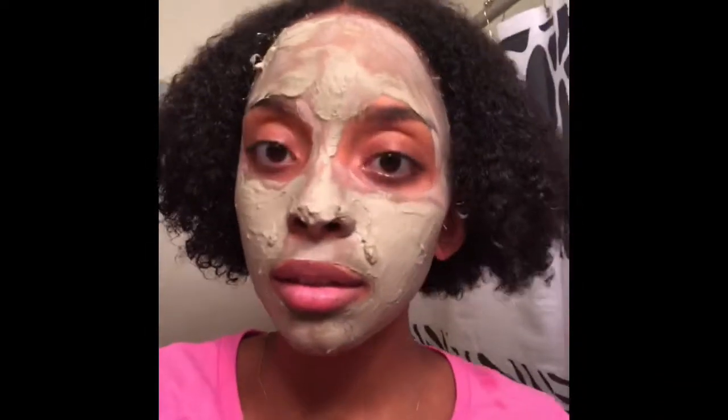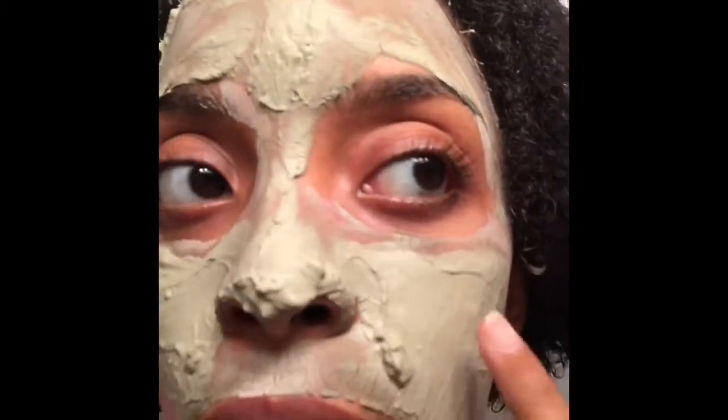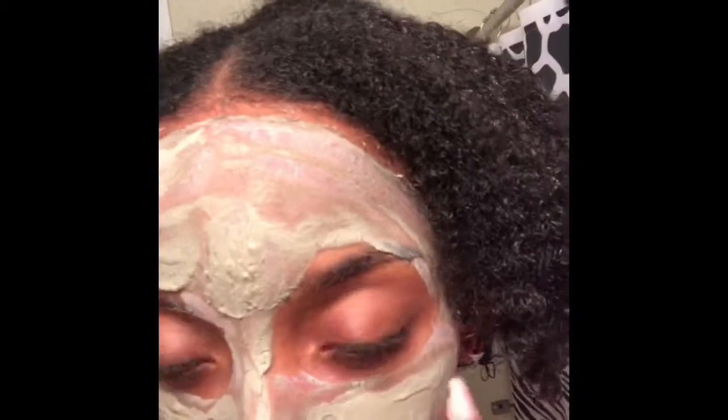So as you can see, I can't really talk, but it's pretty dry. You can see some cracking. I'm going to go ahead and wash my face off — you can see some of the cracking along here.